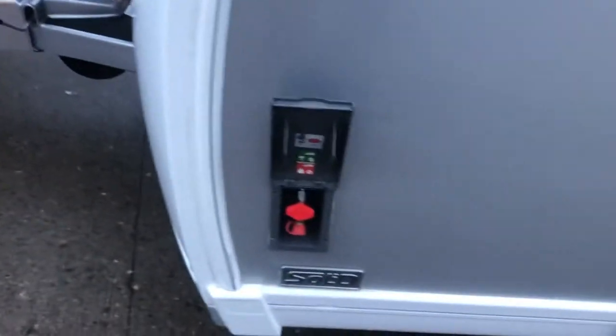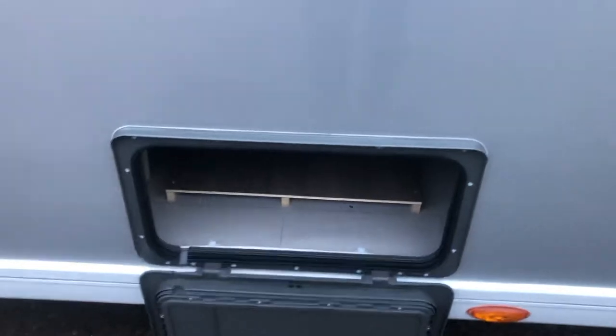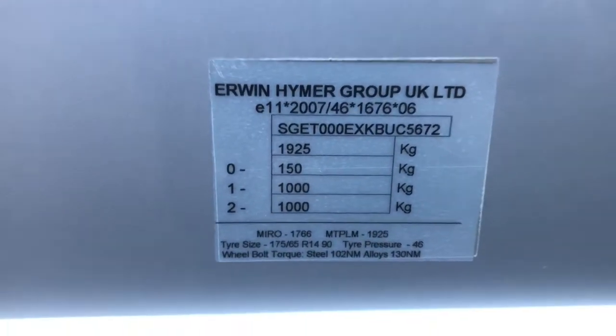Coming round to the front corner here, we have an external barbecue point. We have an external locker — in this external locker we have a mains plug socket and an external TV point. Down here we have the weights of the caravan and also your tyre pressures on the bottom of the plate.